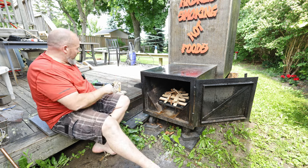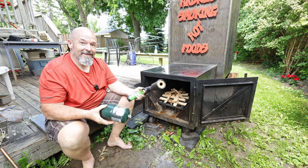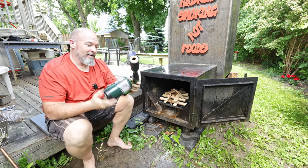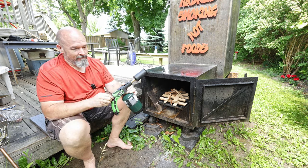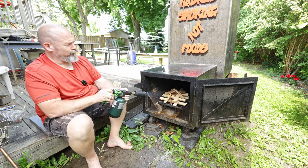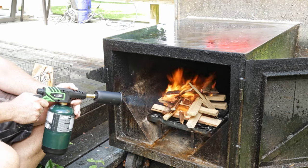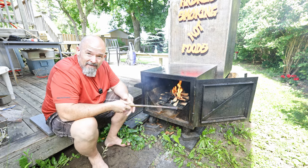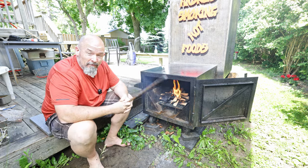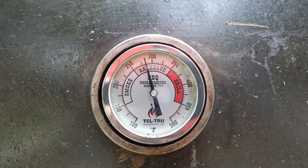I know it's more of a toy, but this is my new fire starter tool — come on, that's cool isn't it! She's started now and I'm just going to bring it up to temperature and then we'll oil the racks.